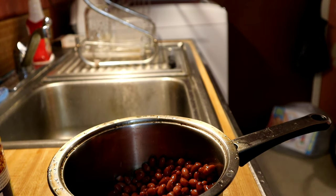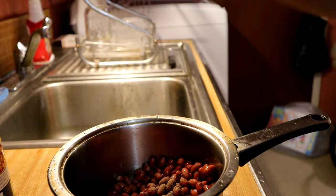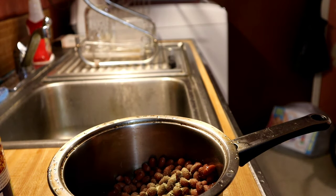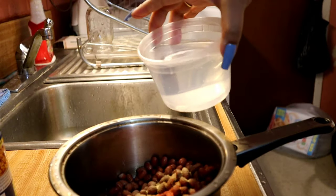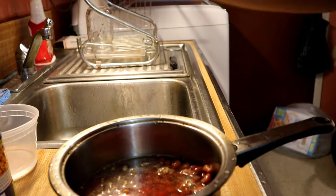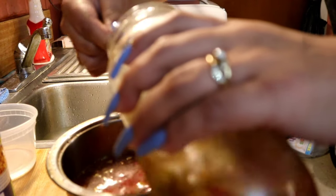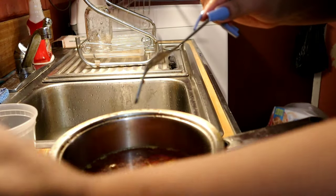I'm going to start off with some pepper, then add a little bit of adobo, then my pack of sazon. Now I'm going to add a little less than a cup of water, then some olives, then my homemade sofrito.